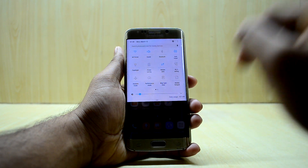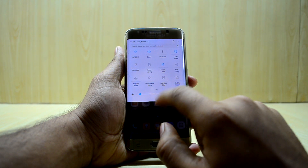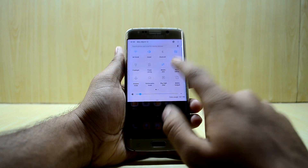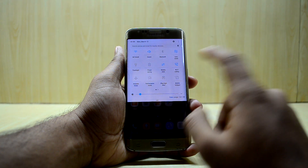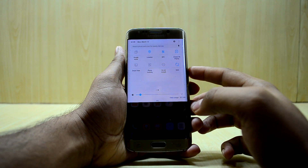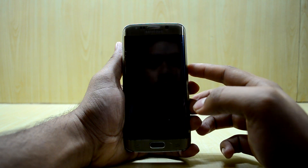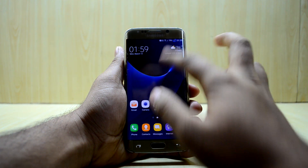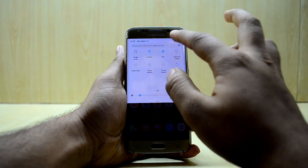Going into Settings, the blue light filter is working. I'll turn on Wi-Fi Calling to check that, and let's check the always-on display. The always-on display is working as well — I really like that.